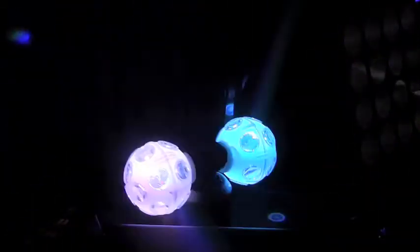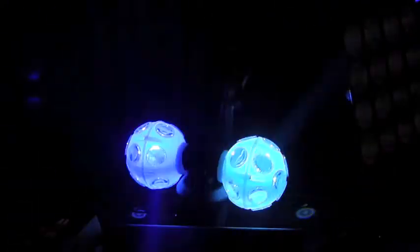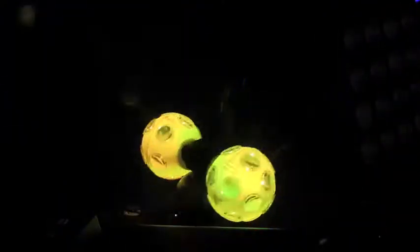Alfred is here from Ask Alfred. Alfred, tell me about this light. This is a really neat effect. It's one of the old popular old-school lights — rotating balls or disco balls — that have been out for a long time.